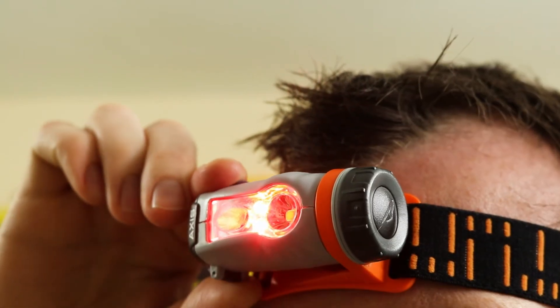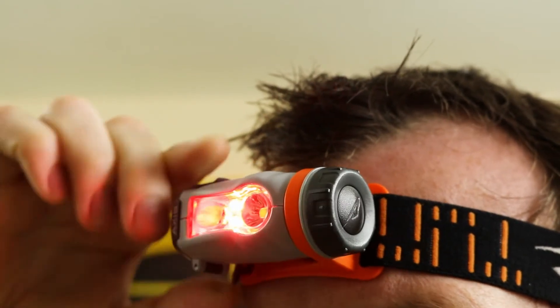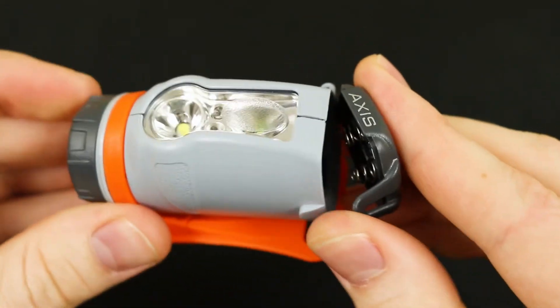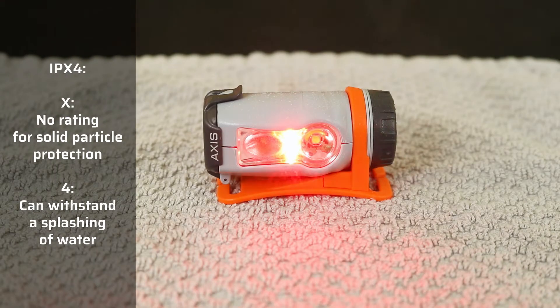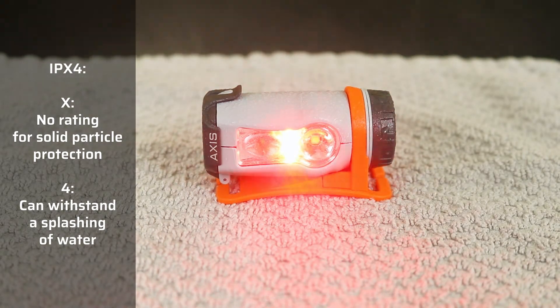The headlamp can be tilted up or down in its cradle. Similar to the brightness wheel, the tilting is not the smoothest, yet functions just fine. Overall, the AXS was built with cheaper construction but quality electronics. Take the battery door for example — a simple latch system keeps it closed, and once open, you can really see the quality of the plastic housing. There are no rubber seals here, so the IPX4 rating only protects against splashings of water, like a light rain for example.